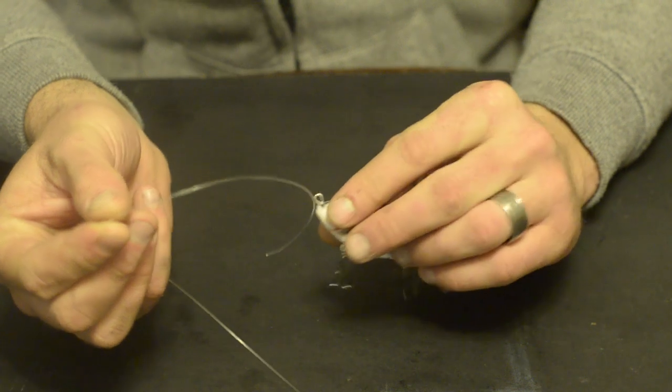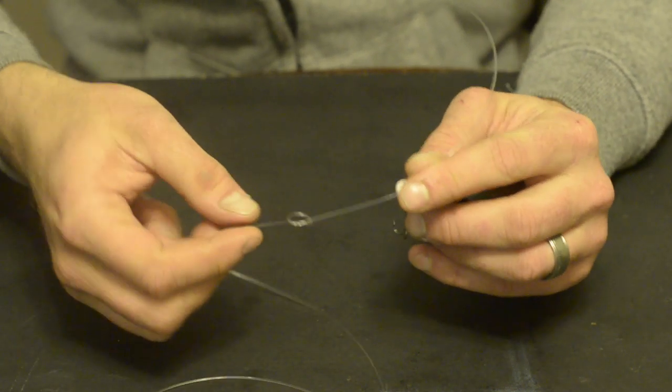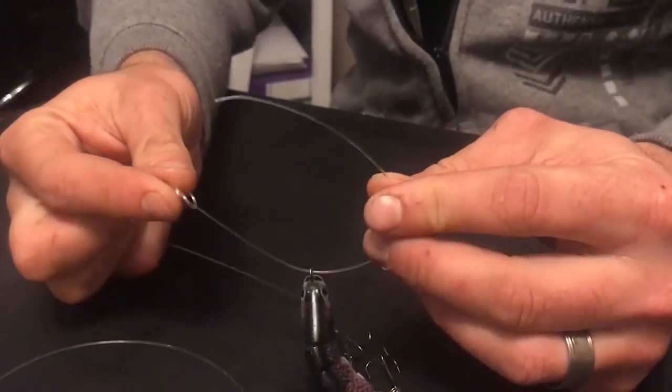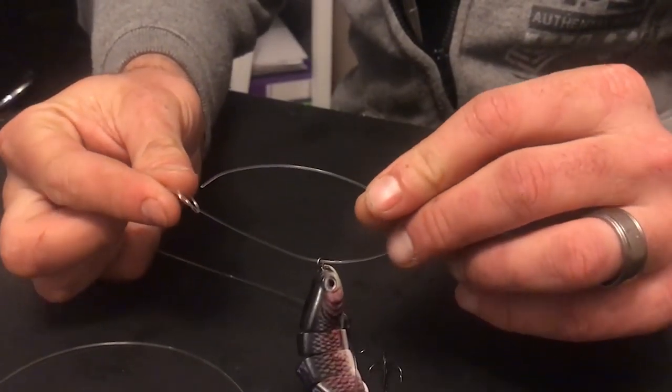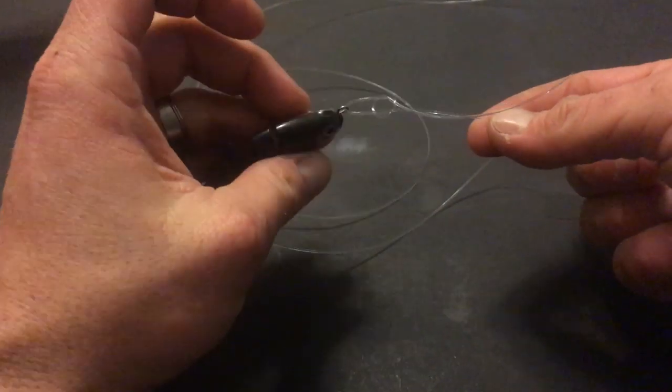Now insert the tag end through the eye of the lure and then through the top of the overhand knot. Pull on the main line till the loop sits snug on the eye of the lure.